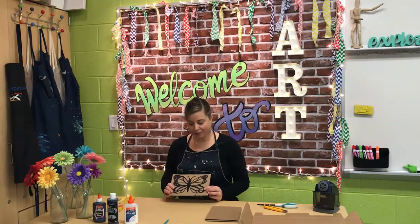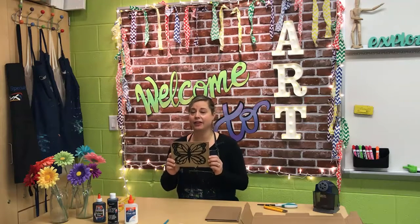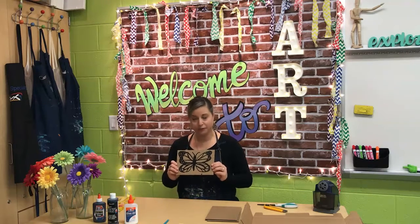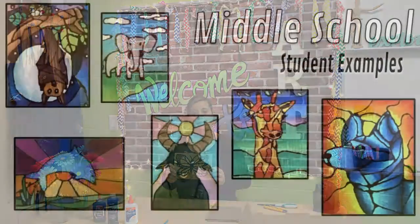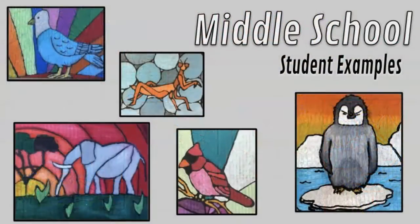Hi guys, my name is Karla Ganim and I'm a middle school art teacher in Strongsville, Ohio. Today I'm going to show you a very cool effect where you can get a stained glass looking object out of just using black, blue, and oil pastels. Here is a before photo and then here are some examples of some 6th, 7th, and 8th grade middle school students that did this exact same project with stunning results.